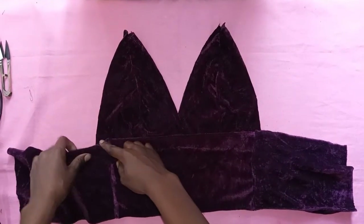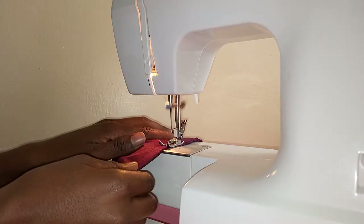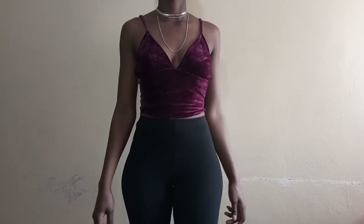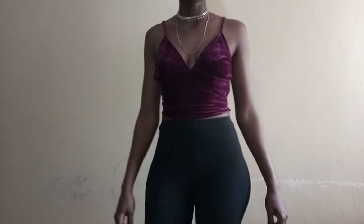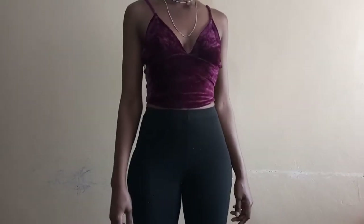I don't know whether bralettes can be decent, but I was just trying to make it work for me. I'm going to go ahead and sew along the lines as I am demonstrating. Once done, this is how it turned out — and my material was stretchy so I did not have to leave an allowance.